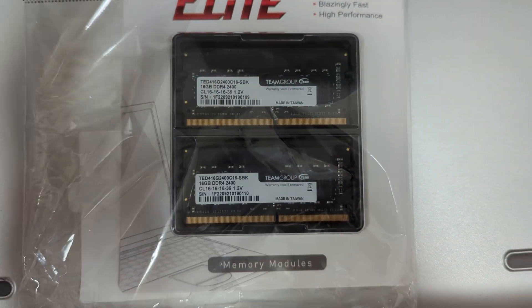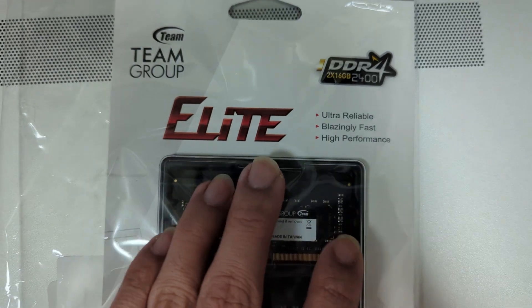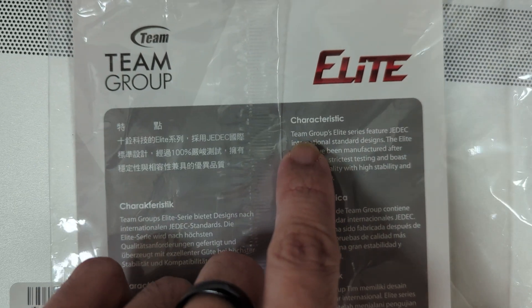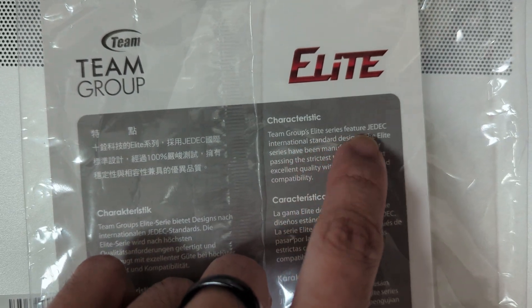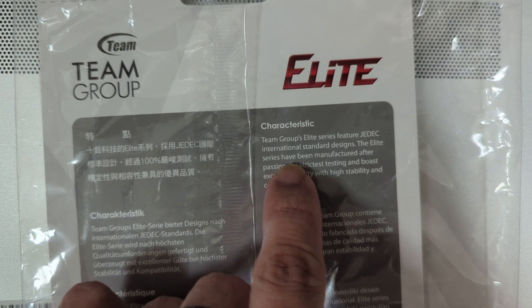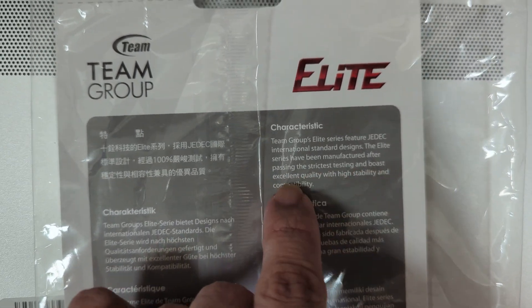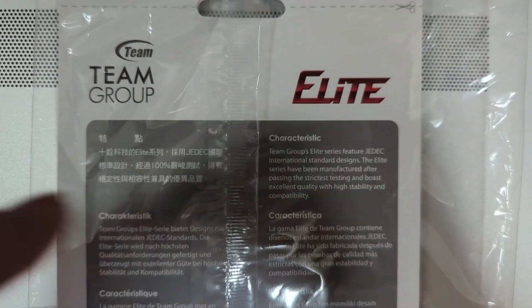Good deals on RAM right now, so if you want to buy some RAM, go to Amazon. On the back it's different languages — we want English. Team Group Elite Series, featured JEDEC International Standard Designs. The elite series has been manufactured after passing strict tests and boasts excellent quality and high stability and compatibility.